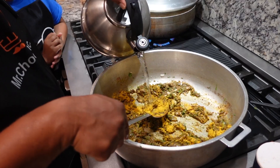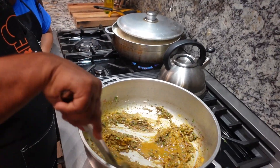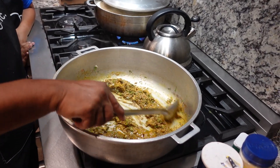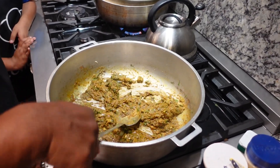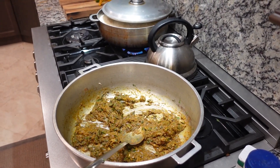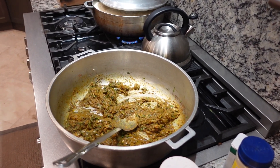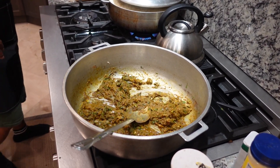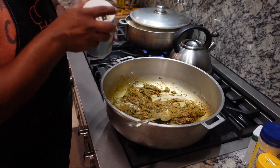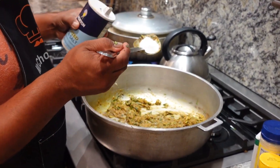Add a little water inside to make the curry paste. Here we have the curry paste now. Add some salt — a teaspoon.